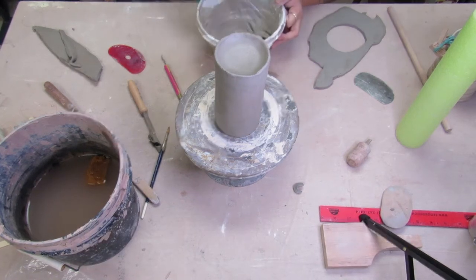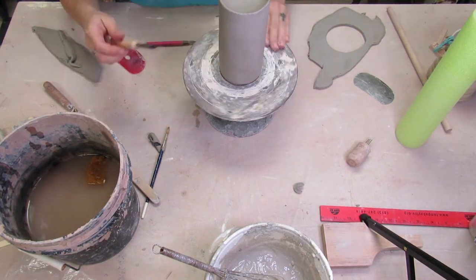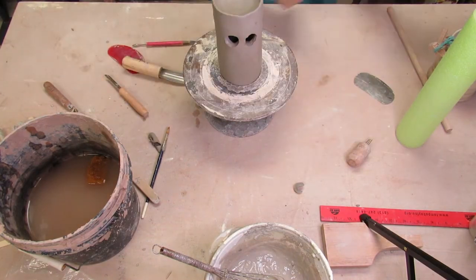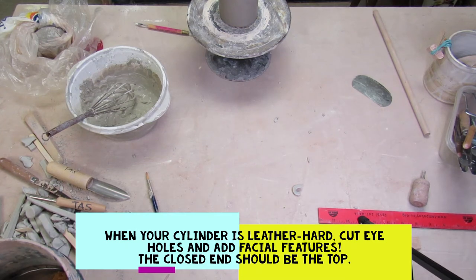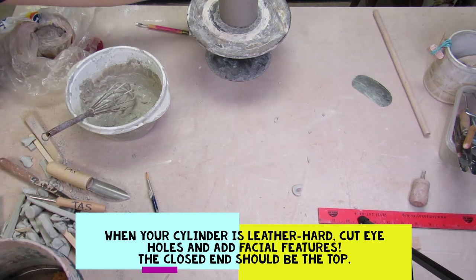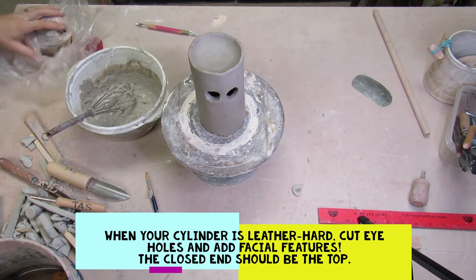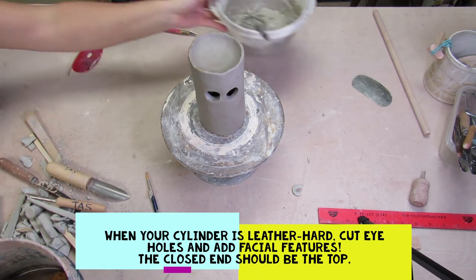You're going to wait for your slab to get leather hard before you go cutting holes. Don't be like me and cut them too soon because they don't cut very clean if you don't wait for it to dry. After it's leather hard, you can start cutting your holes and adding your facial features. The closed end with that circle slab bowl at the top should be the top of your spooky candle.